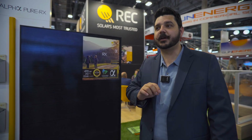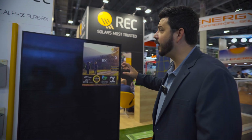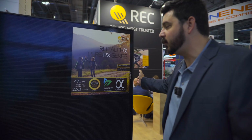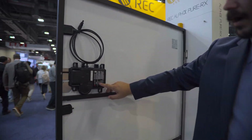REC launched the Alpha Pure R module last year, and sadly, it being a high-voltage panel, there were no compatible microinverters for that particular module. But they have launched the Alpha Pure R X, and this panel is promising up to 470 watts — and they're using an Enphase IQ8X microinverter.